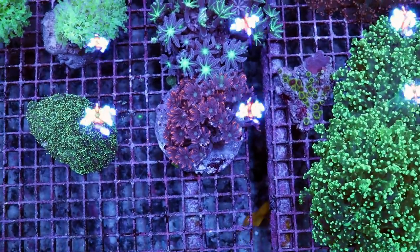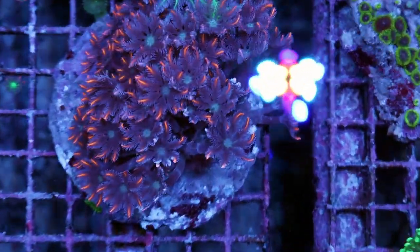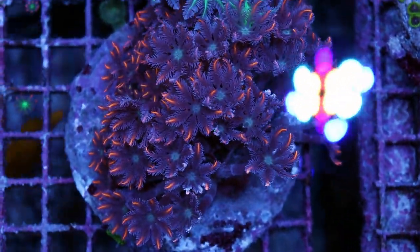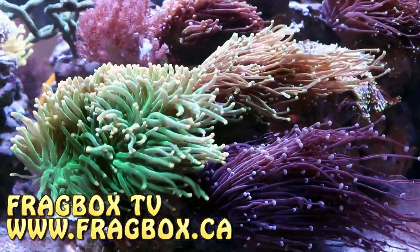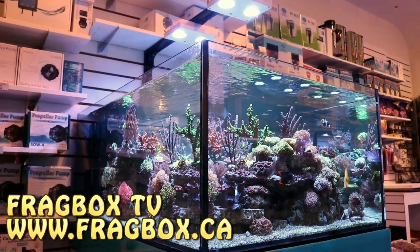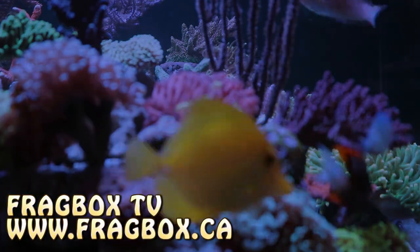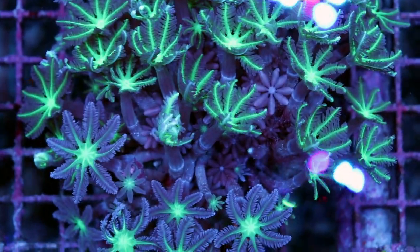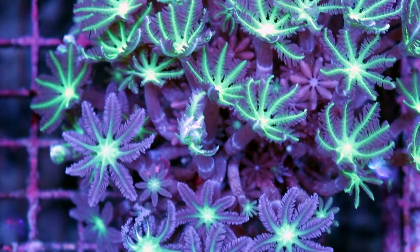Hey, what's up? My fellow reefers, FragboxTV. Today I'm going to show you one of my favorite soft corals. Okay, what's going on? This is it right here. This is one of my all-time favorite soft corals.